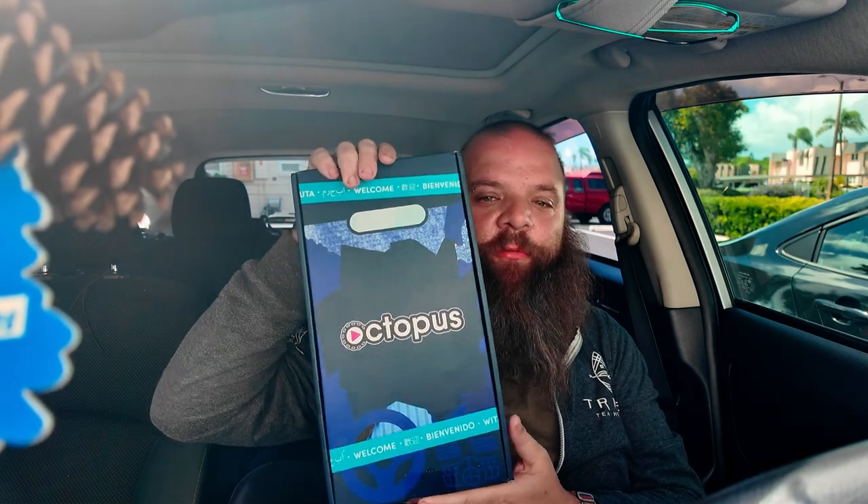Hey guys, welcome back to the channel. Today we're going to be doing an unboxing and setup of the Octopus tablet for rideshare drivers. If you drive for Uber or Lyft, you can get this absolutely free — just use the link in the description below and it'll take you to the site where you can sign up. The requirements are you just have to have a hundred rides a month, which is very easy to get, and you can actually make money off of this — the average driver makes about a hundred dollars a month.